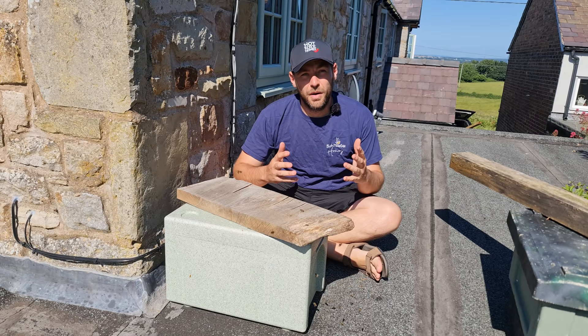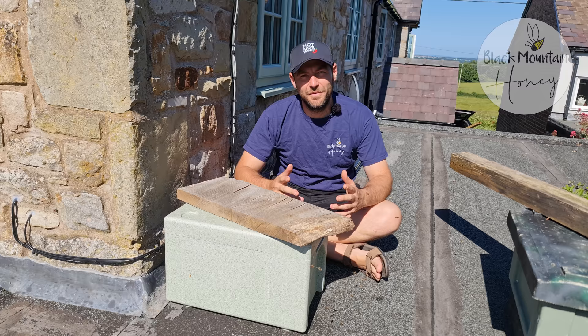Today I'm going to do my beehive inspection without a veil or a bee suit. Hi, I'm Lawrence Edelson, Black Mountain Honey. Welcome to another episode of No Nonsense Beekeeping.